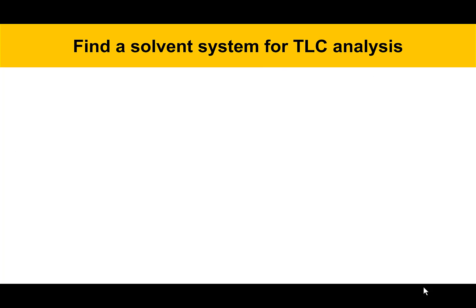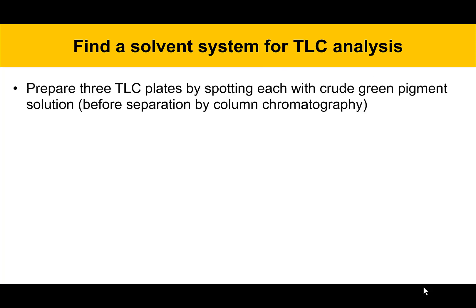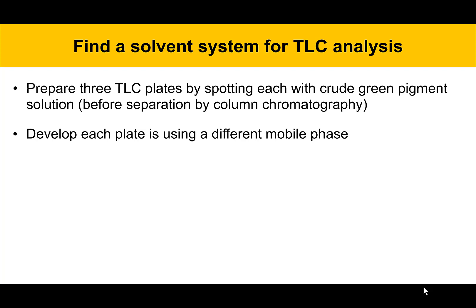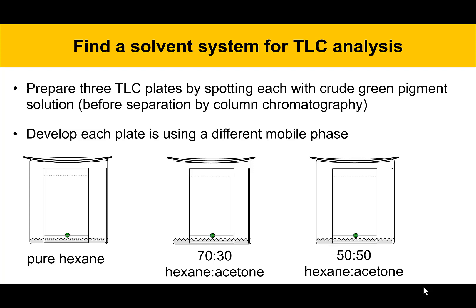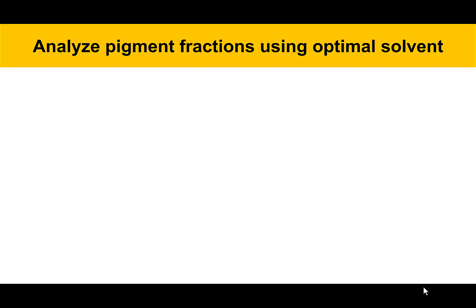To find a solvent system for TLC analysis, prepare three TLC plates by spotting the crude green pigment solution at the bottom of each plate before any column separation. Develop each plate using a different mobile phase. The mobile phases chosen are: pure hexane, a 70-30 mixture of hexane and acetone, and a 50-50 mixture of hexane and acetone. Prepare three different developing chambers for those. If you're not familiar with TLC, go back and look at one of the previous videos that describes it in detail — this video assumes you've seen TLC before. Put the three plates in the three solvent systems, develop them, and decide which gives the best separation.